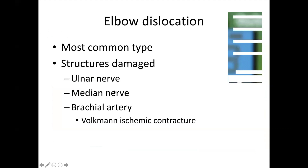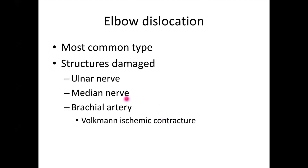The most common type of elbow dislocation is posterior. What you have to remember is the damage: if there is a posterior elbow dislocation, the following structures can be damaged — two nerves and one artery: the ulnar nerve, median nerve, and the brachial artery. If the brachial artery is compressed, it can lead to Volkmann's ischemic contracture.